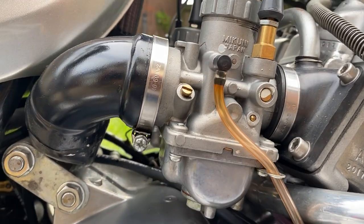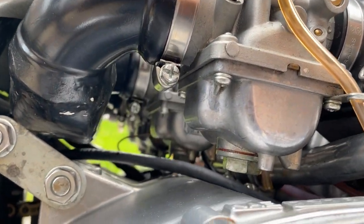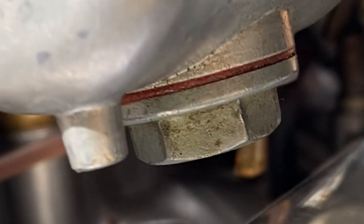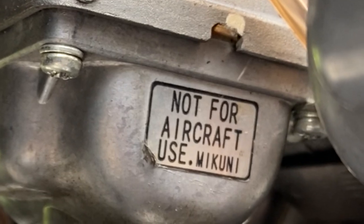I fitted four new Mikuni racing carburettors — they're 28mm diameter and have special plugs at the bottom so you can get the main jets in and out with ease. This was lucky because sorting out the jetting took me ages and ages, but I got there in the end.